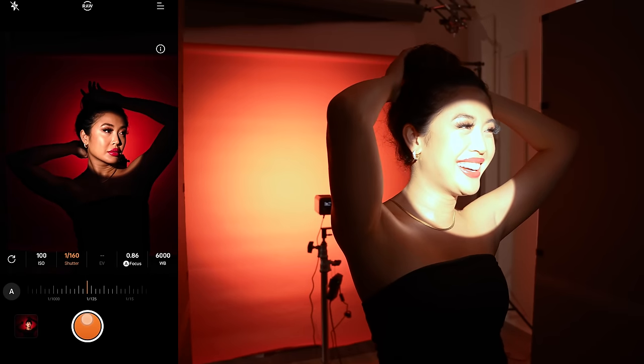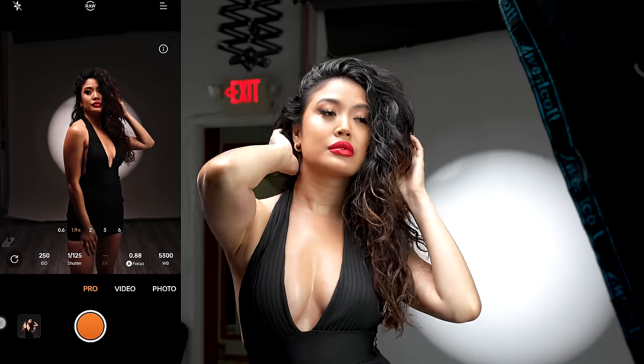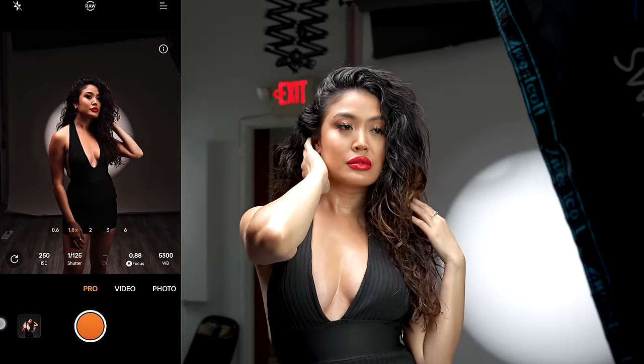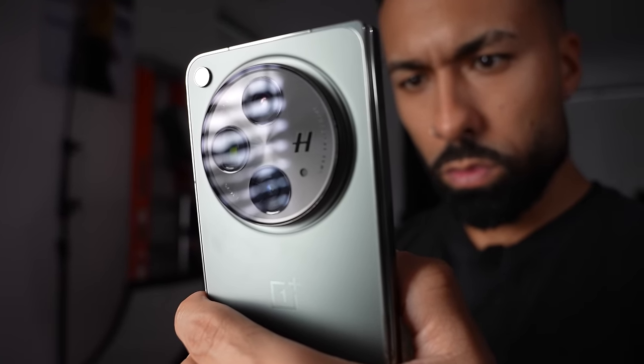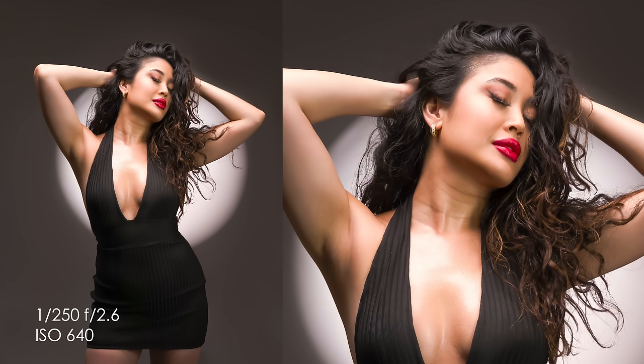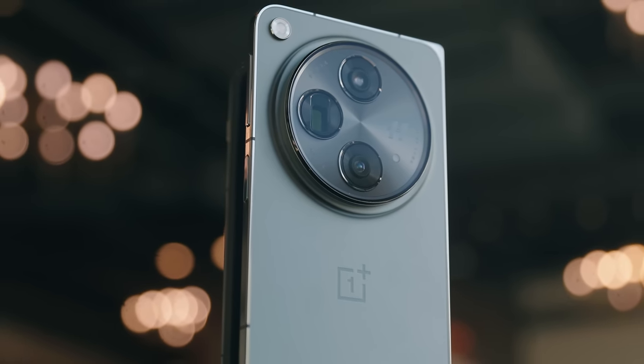I want to thank OnePlus for allowing me to showcase this phone and really push it to its limit on the photography side of things. The combination of the excellent image quality and being able to access Pro Mode natively in the camera app really opens it up for use in a more professional setting, or just allows you to get shots you wouldn't be able to get using the standard photo mode. I definitely think the portraits I took with this phone really speak to that. If you want to check out the OnePlus Open for yourself, check out the link in the description.